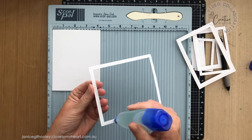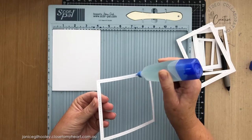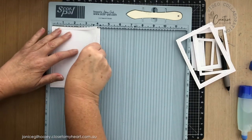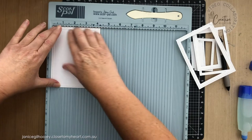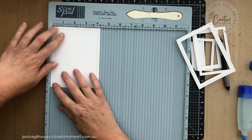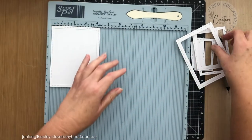Of course you can use whichever colorway suits your needs and preference and style. This would look really cute as a rainbow card. You can see that by putting something fairly flimsy like this outside frame inside a score pal, or a stamping platform like a Misti, it makes it so easy to line everything up.